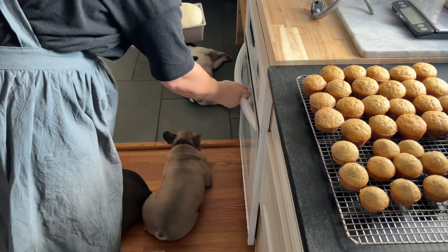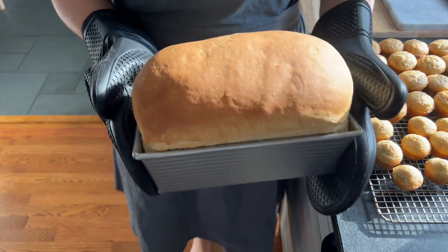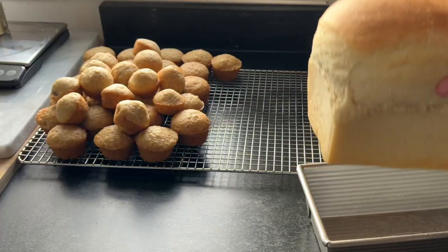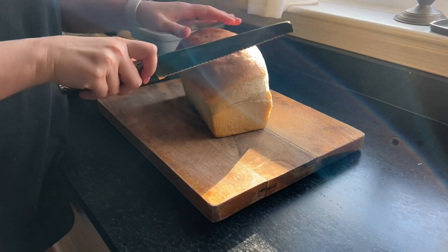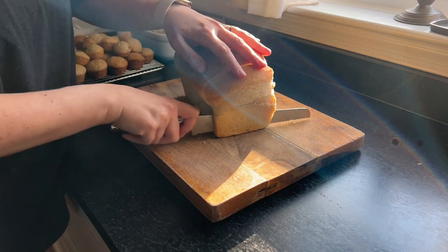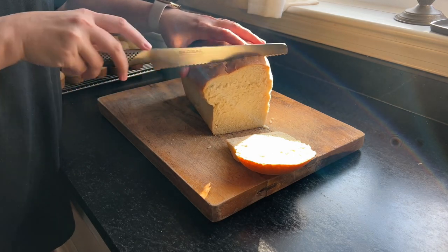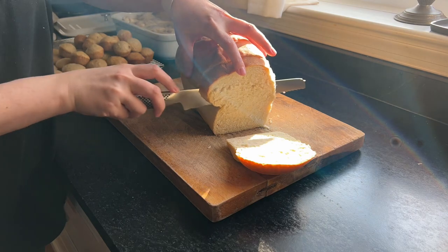Then I put it in the oven and get all these dogs out of the way — they love to lay in front of the warm oven. After about 30 minutes in the oven, it is a beautiful sandwich loaf, all puffed and golden. I pull it out while it's still pretty hot so it doesn't steam in the pan and let it cool next to those cute little muffins. I did slice into it a little warm — it slices better when it's cool, but I had some kids waiting for bread, so I figured I might as well slice into it.